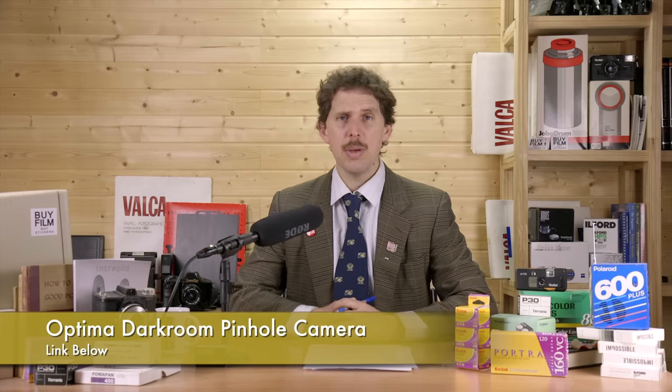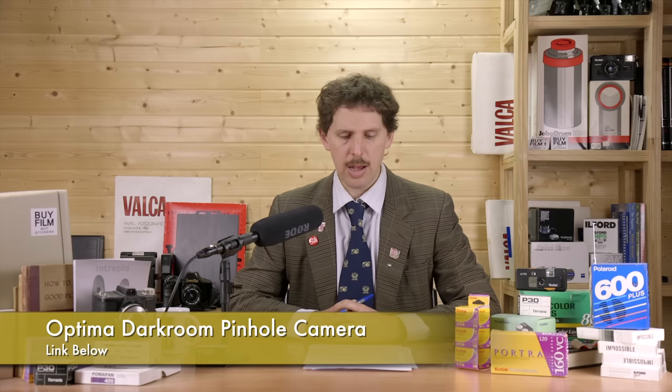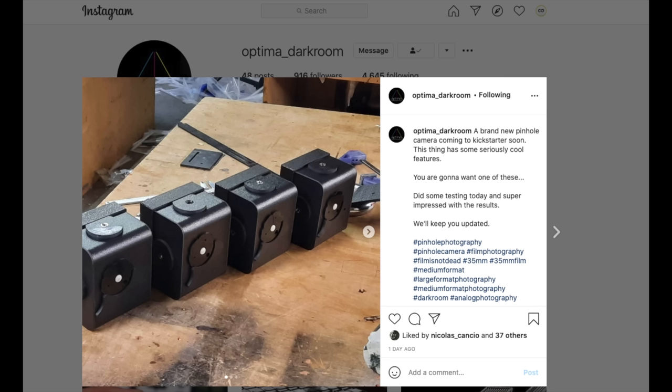The Optima Darkroom people — the ones that made the Optima Processor — are getting into pinhole cameras. There's not a lot of information yet, just a couple of pictures on their Instagram page. I'll leave the link below if you're a pinhole fan and want to check it out.